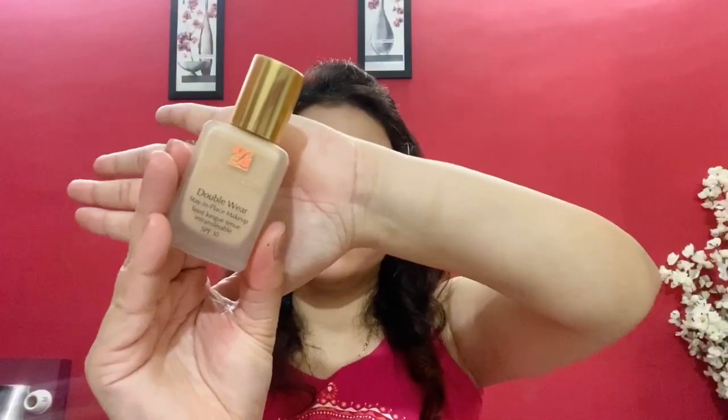For the face base, first I'm taking a Color Bar Perfect Match Primer. For foundation, I'm applying Estee Lauder Double Wear Stay in Place SPF 10 Foundation in the shade 2W1 Dawn. It's a nice, lightweight and comfortable foundation. It gives medium to full coverage and the stay power is 24 hours. It gives a matte flawless finish and suits all skin types.